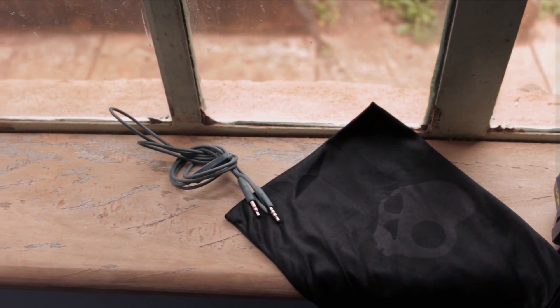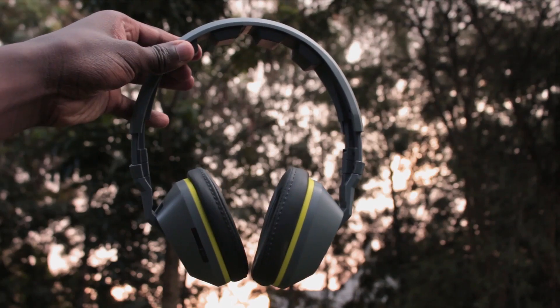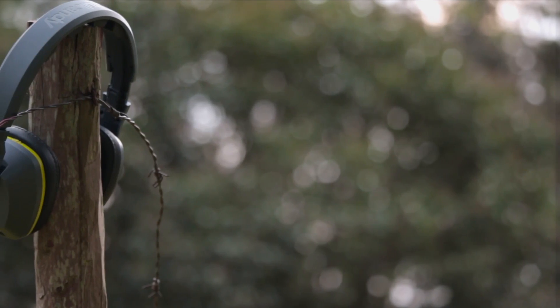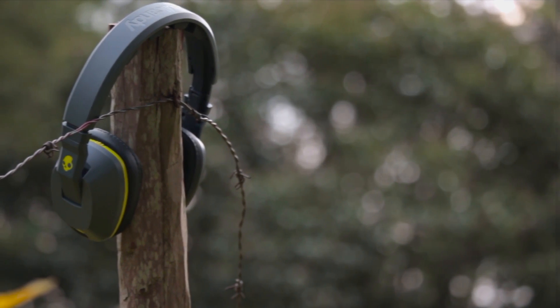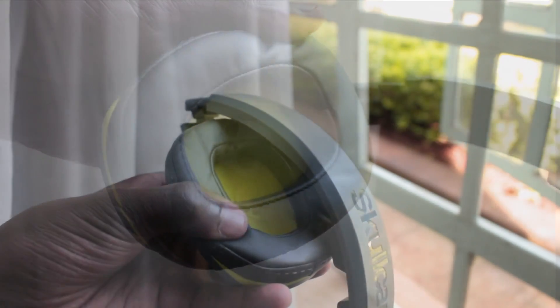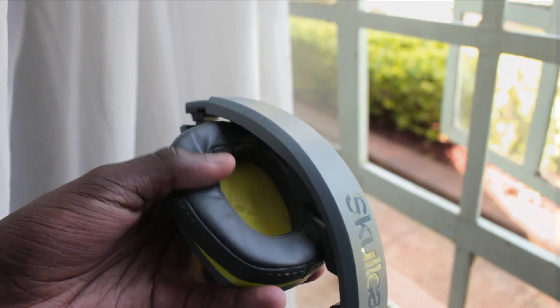The build uses an extremely cheap-feeling plastic that will easily scratch if not taken care of. On the positive side, the headphones are extremely light on the head, the clamping force is great, they provide a great amount of noise isolation, and the large earpieces offer an okay level of comfort with their foam pads.